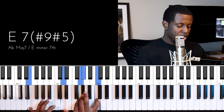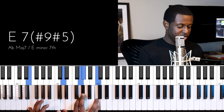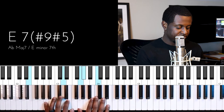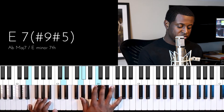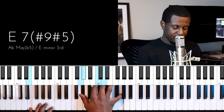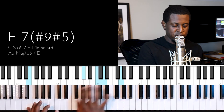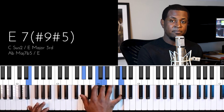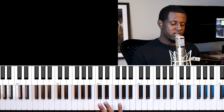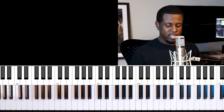Call it an E augmented seven sharp nine chord — it doesn't matter what you call it, this is the chord we're playing. Then we use that chord to get to A minor. You can figure out which inversion you like. This is one of my favorite inversions. It's important to practice those inversions in all your keys so you can easily adapt to whatever musical situation you're in.